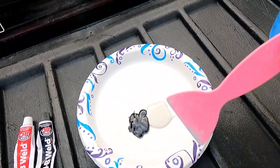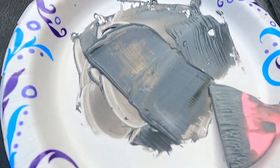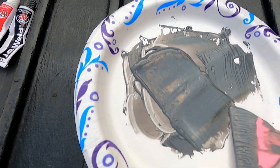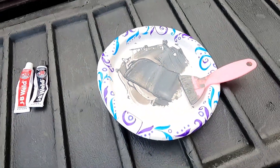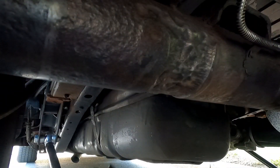So here it is all mixed up, one color — it's kind of like a really dark gray. Now it's just time to get up under there, apply it, and let it sit.